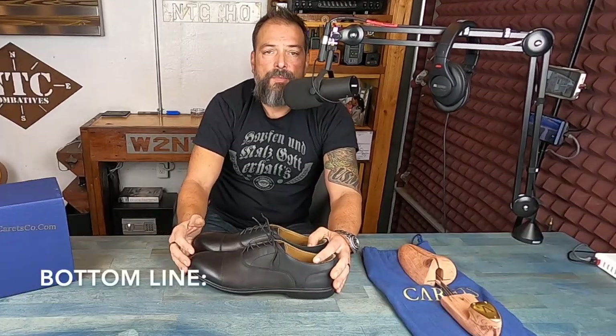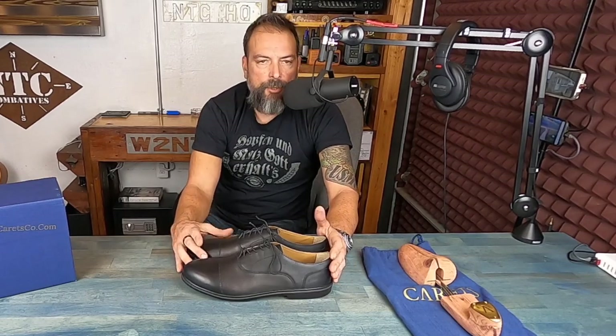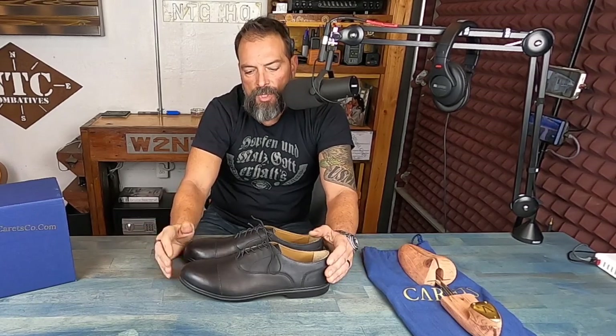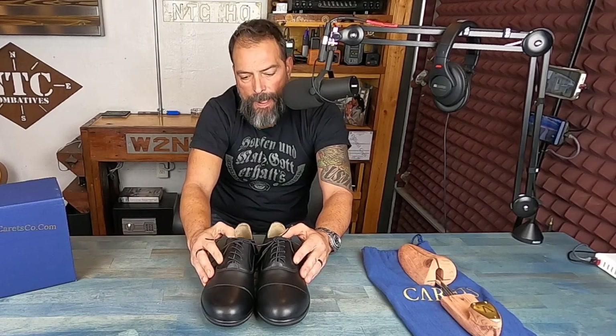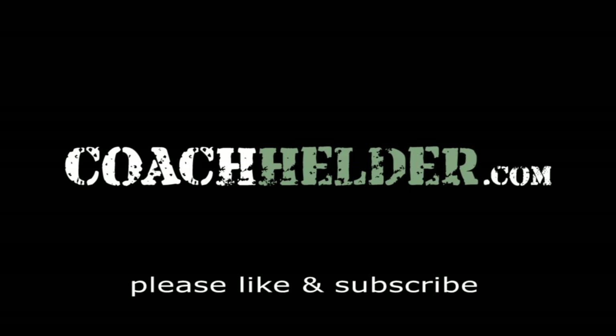Bottom line: if you're in the market for a really well-built, well-designed, good-looking dress shoe that offers zero drop, a wide toe box, and pretty much everything you're looking for in a minimalist shoe, certainly take a look at these shoes and the whole line by Carrots. I'm impressed — they filled a niche I had been looking for for nearly a decade. I look forward to going out on nights on the town with the wife. She's happy, I'm happy, and we both got what we need. This is Helder — I hope you found this review helpful.